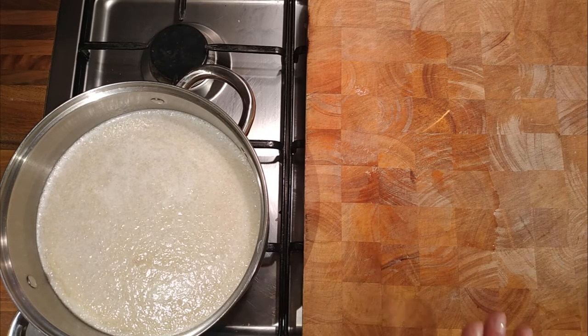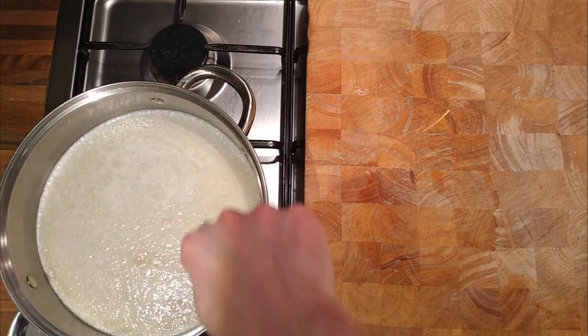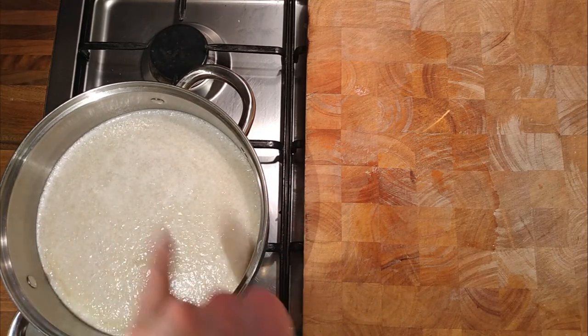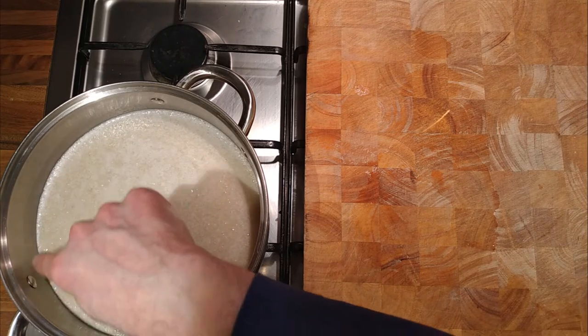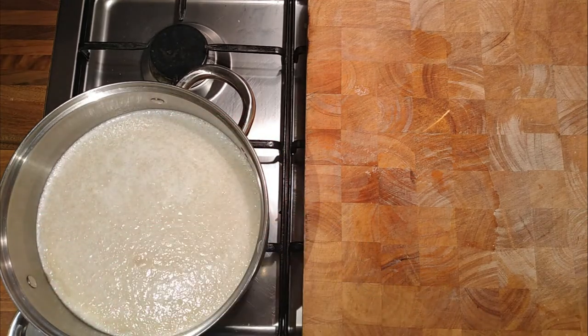As the stock heats up, the eggs will cook and it will change colour — it's like an off-white colour at the moment. You'll see around the edges where the egg whites are, they've already started to cook and will form a raft — a crust. It's difficult to explain without actually seeing it, which is why I'm showing it.